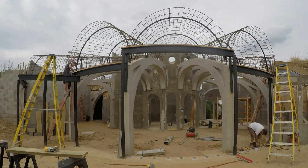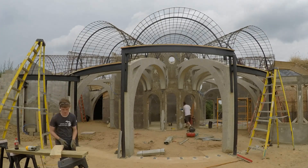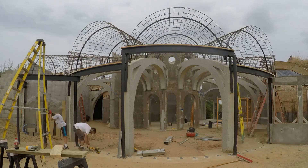Back to the steel studs — the first step is to attach the track to the footing. Instead of using a full track I just cut up segments of a track and then attach them with tabcons. Those little segments are spaced 16 inches apart.